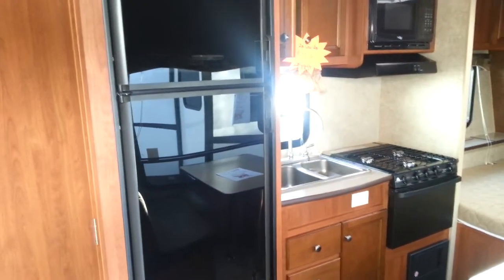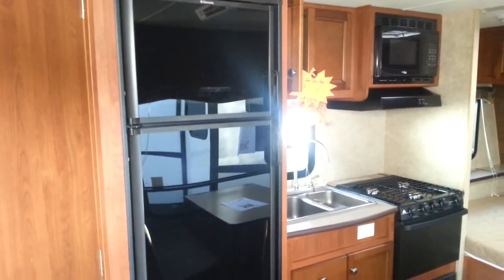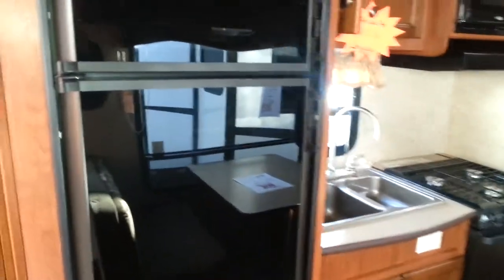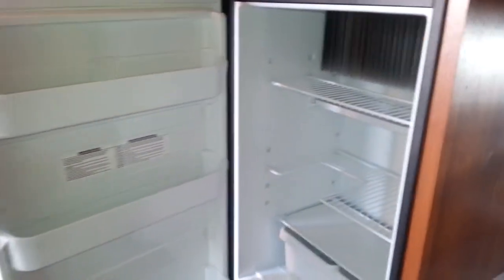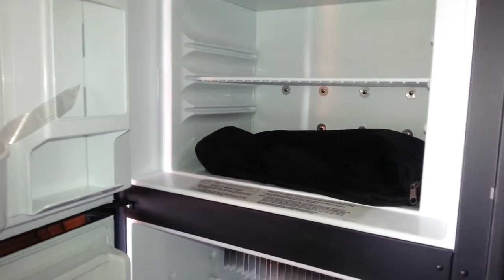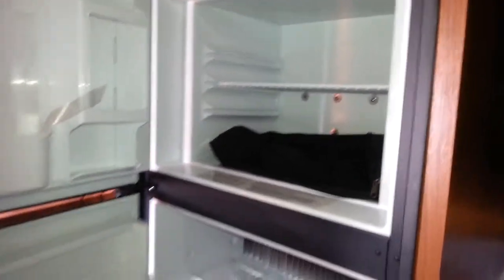As we head into the kitchen, the first thing you'll notice is you get a full-size six cubic foot fridge in an ultralight RV — plenty of storage space inside and it's a nice shiny black color. As you open it up you'll see there's lots of shelving in the door, lots of space inside. You've even got the detached freezer, and there's all your owner's manuals and guides right there to keep everything running smooth.